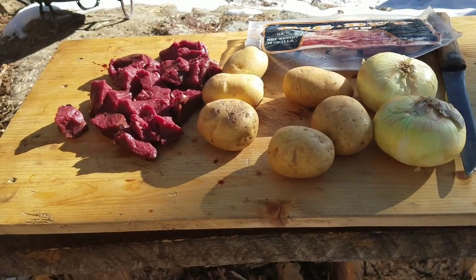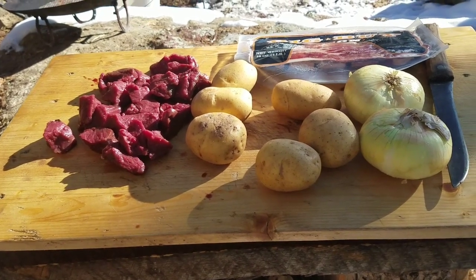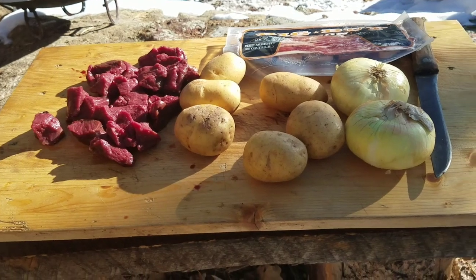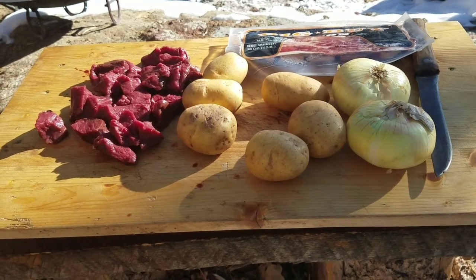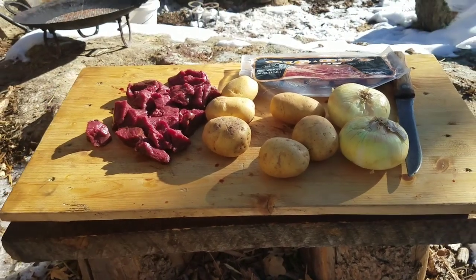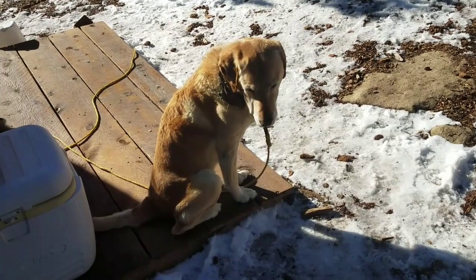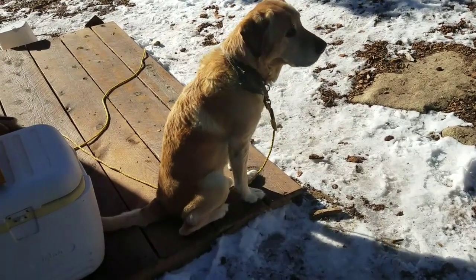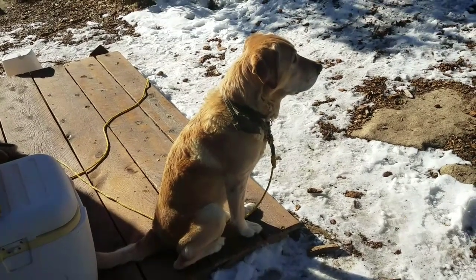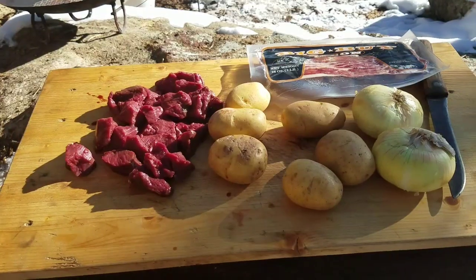I did have all the ingredients laid out here to prep them, but I actually turned my back for maybe 30 seconds, and a certain yellow vagabond helper seemed to think that the bacon had his name on it. He looks pretty innocent, doesn't he? Hey Dakota, what happened to my bacon? He's going to stay tied up until things get put in the pot.